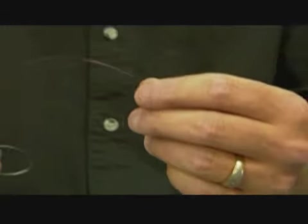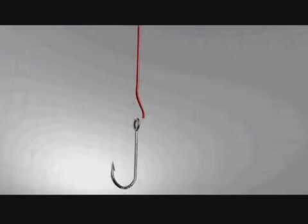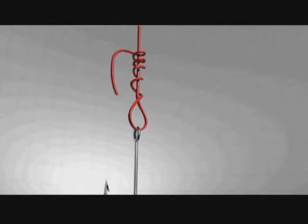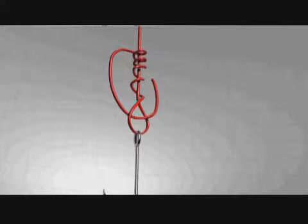Take the end of the line, run it through the hook eye, wrap it around five times, then bring the tag end back through the loop right off the end of the hook eye. Now that's the clinch.